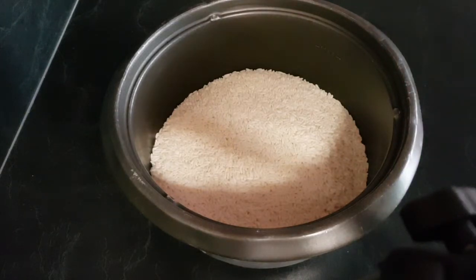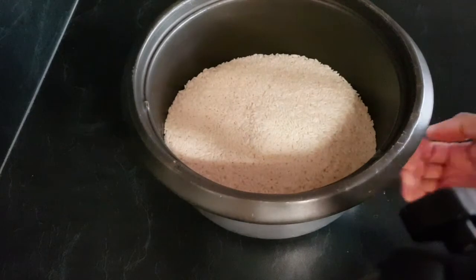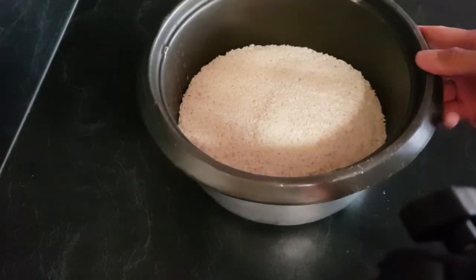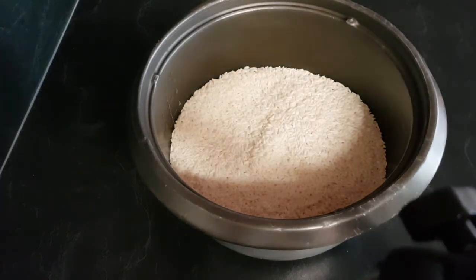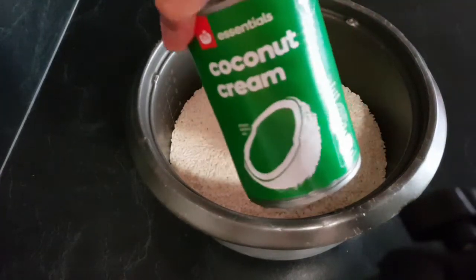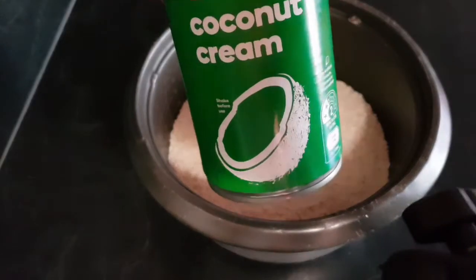Today I'm going to make a sticky rice — Visaya Biko. I'm making it here in Australia, and because I don't have a fresh coconut, I'm using coconut cream. It's so much easier and quicker than grating a fresh coconut.